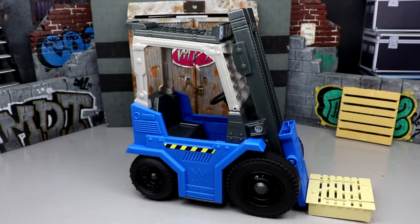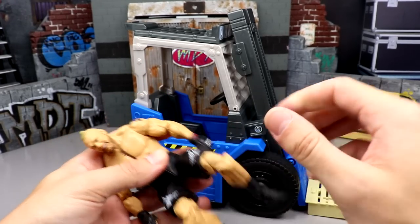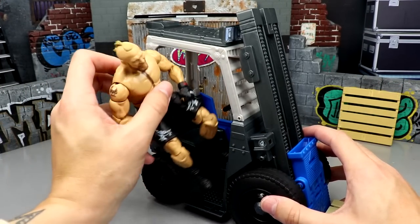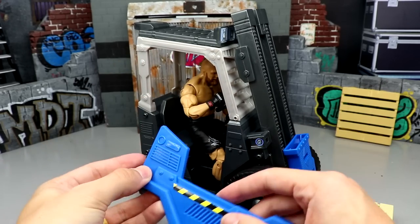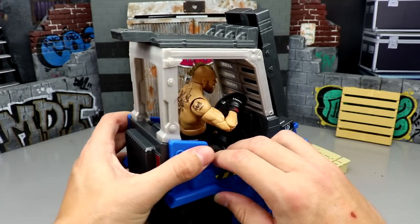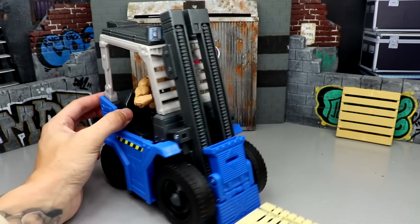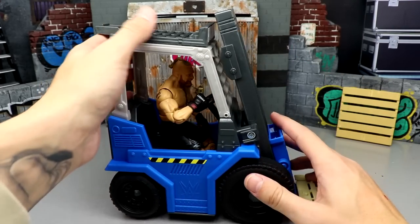This part right here pops off, which is probably why it's hard to get him in there. You can sit him in and have him grab the steering wheel, then reattach this piece. So if you have a larger wrestler like Brock Lesnar size, you may want to remove that side wall piece and place them in. The scaling looks pretty good - it looks like a guy driving a forklift. The side piece does pop back on.